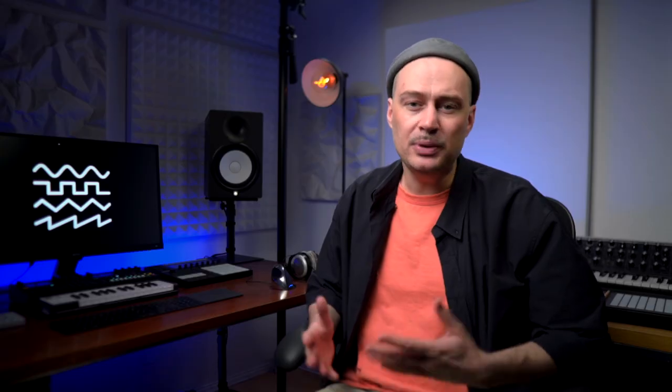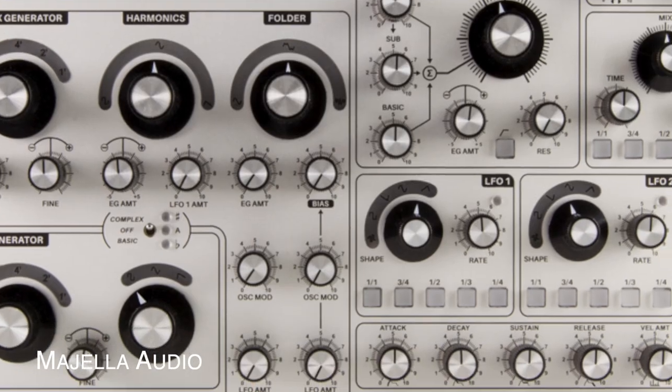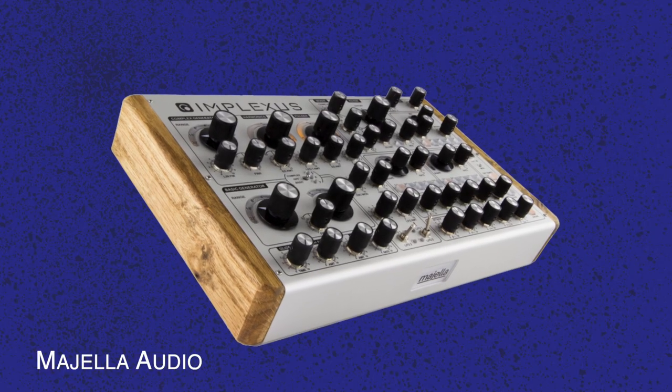Magella Audio are teasing their upcoming desktop synthesizer. Implexus is an analog monosynth that combines a complex oscillator with wave shaping, folding, and audio rate modulation with an analog filter, LFOs, and envelope generators.